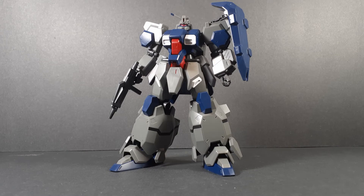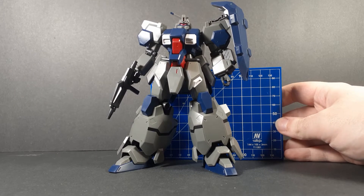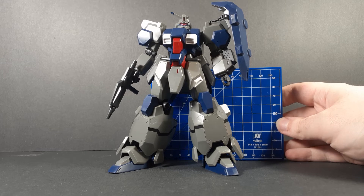Size comparison time, and this is a big boy. Not just in overall bulk, but it's also incredibly tall for a mobile suit. It's just a very imposing mass.